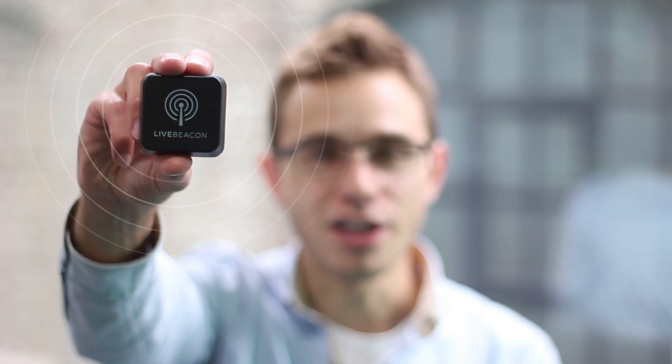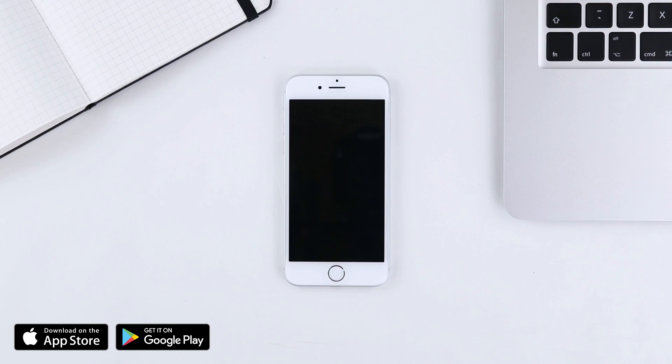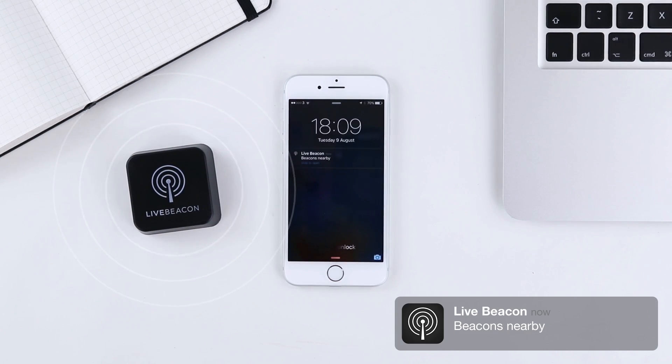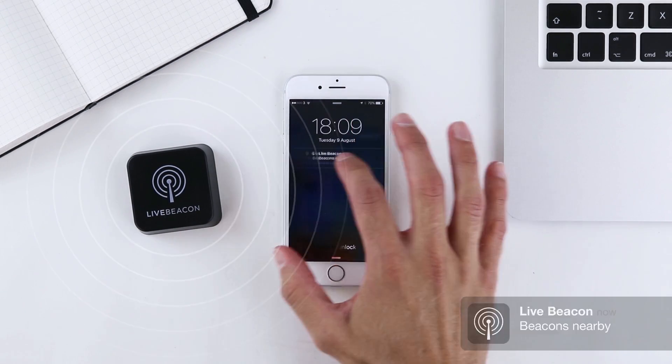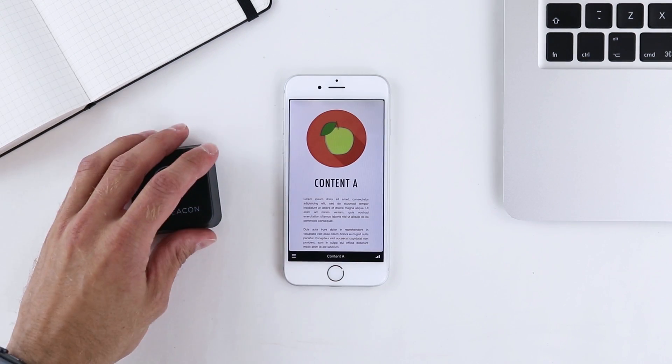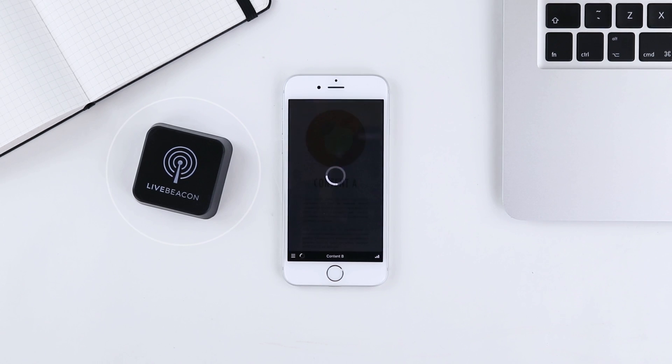Hi Kickstarter, I'm James and this is LiveBeacon, the world's simplest iBeacon. It's a small, battery-powered, cloud-controlled device that transmits web content and notifications to nearby smartphones. With the free LiveBeacon app, your iOS or Android smartphone automatically receives a notification when there's a beacon nearby. Opening the app displays the beacon's content. As you move from beacon to beacon, the content on your smartphone automatically changes.